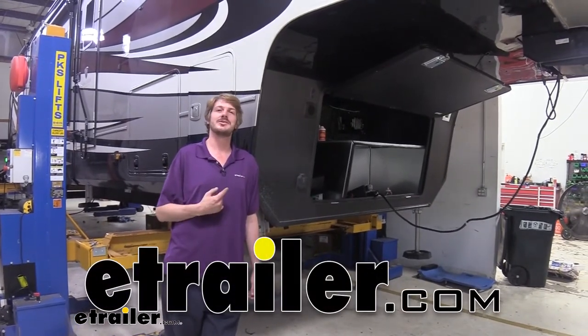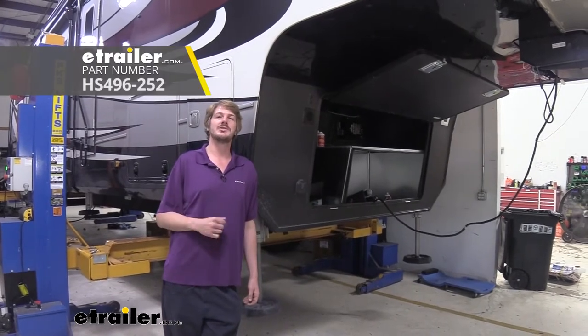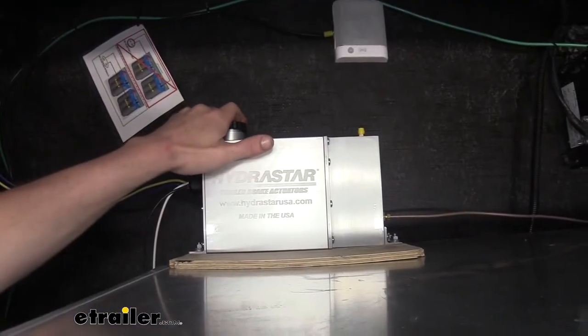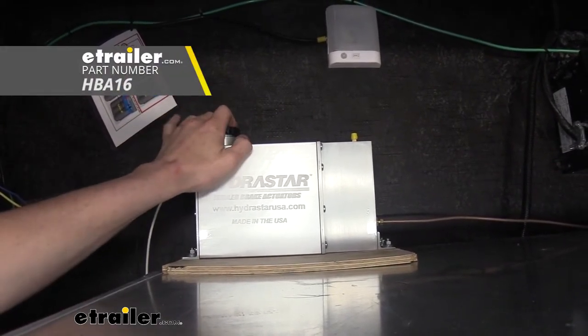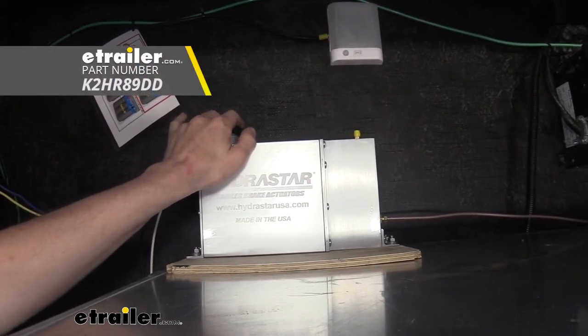Hi there fifth wheel owners. Today in your 2021 Vanley Beacon we're going to be taking a look at and showing you how to install Hydrostar's tandem axle line kit. Along with our hydraulic line kit we're going to be using Hydrostar's 1600 psi actuator and we're going to be using Kodiak's disc brake conversion kit.